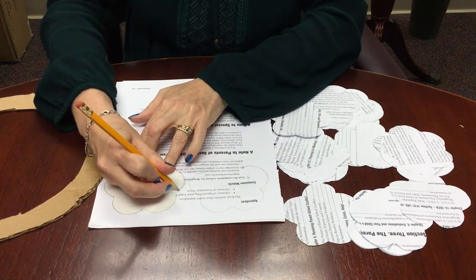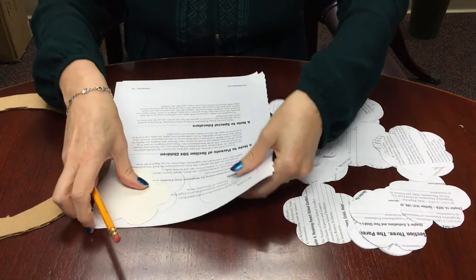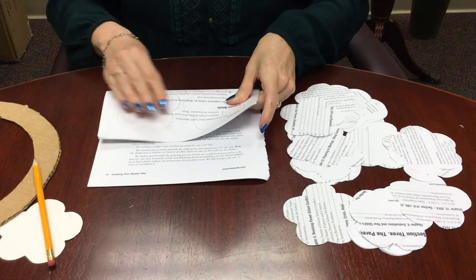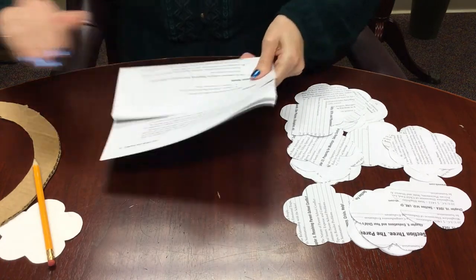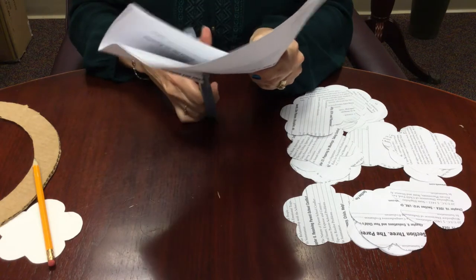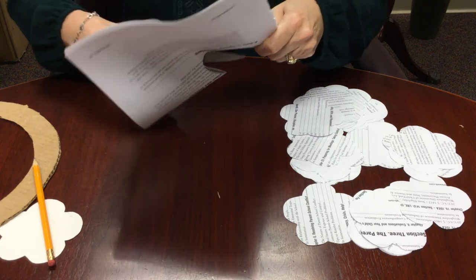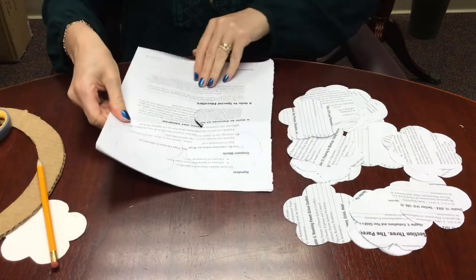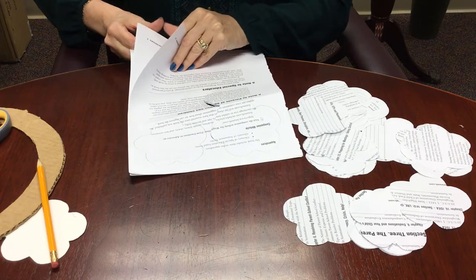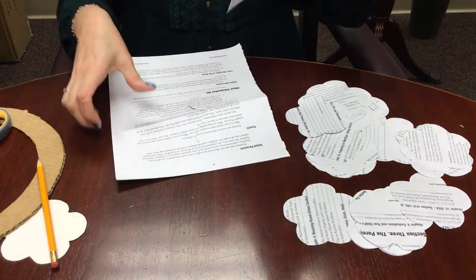The first time I did this, I used about 27 or 28 flowers because I like to layer them, but you can use more or you can use less. Again, no wrong way to do this. I'm folding it in half just so that this goes a little bit faster. I think maybe I have a few too many pages in here — it's making it hard to cut — so I'm going to go with three pages at once.